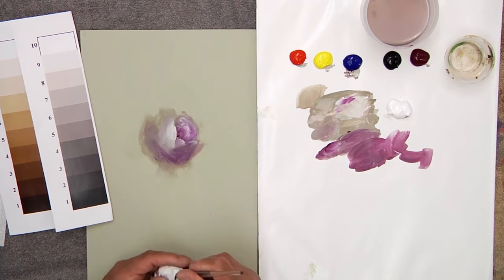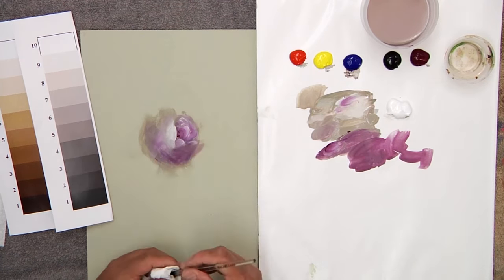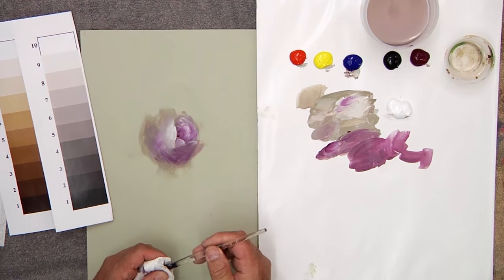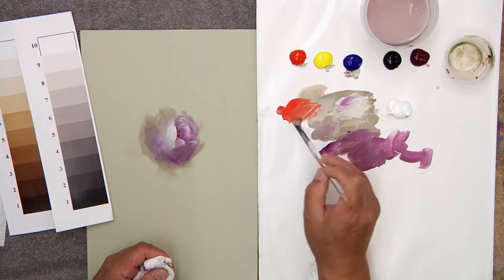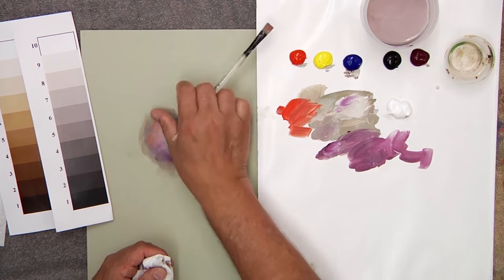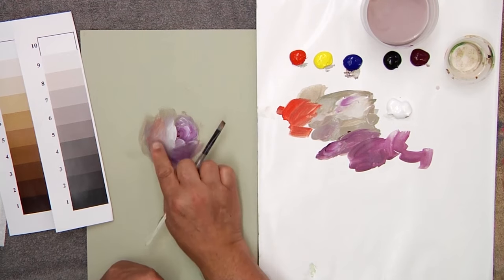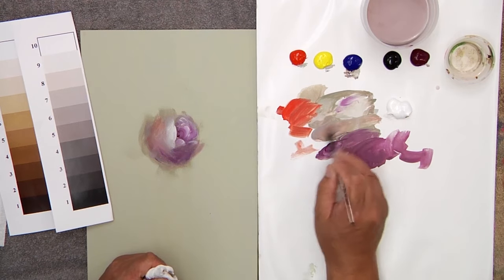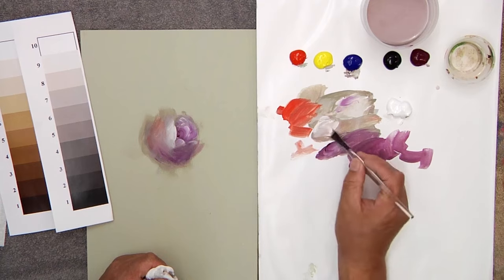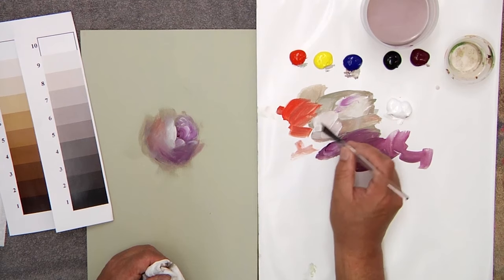You can take some of that and push it over to the cool side here. This is my cool side, this is my warm side. Maybe I want to take my red just a little warmer to the warm side — I add just a little bit and warm that side with a little red. This is how you would really paint a pink rose: you want that temperature to slide from warm down into the cool.